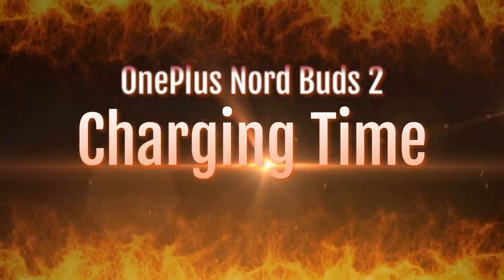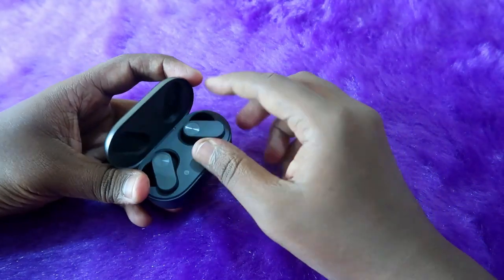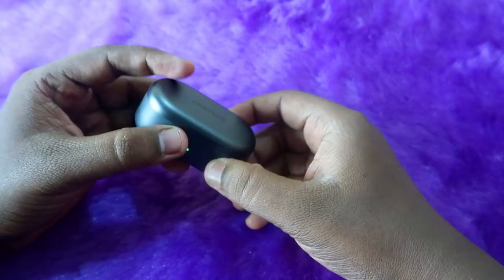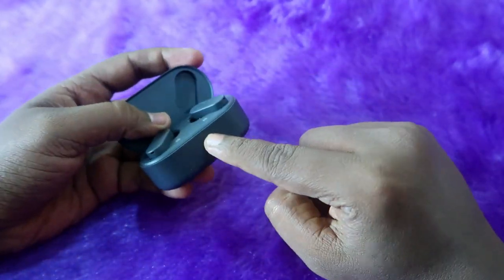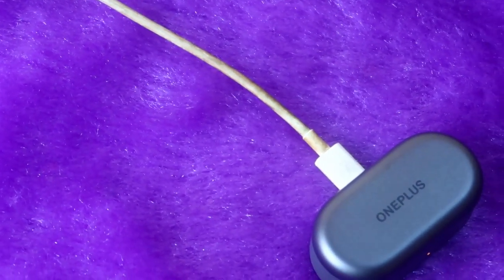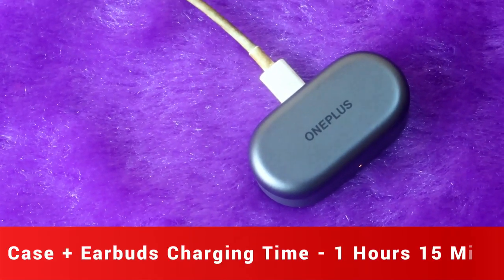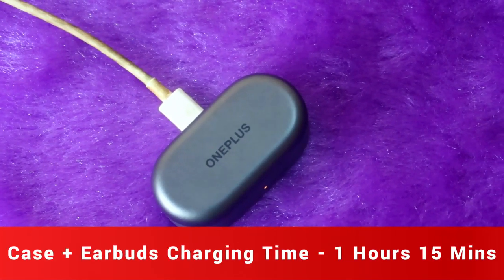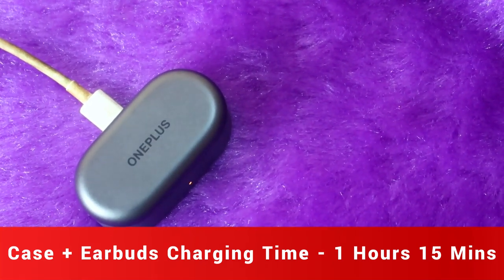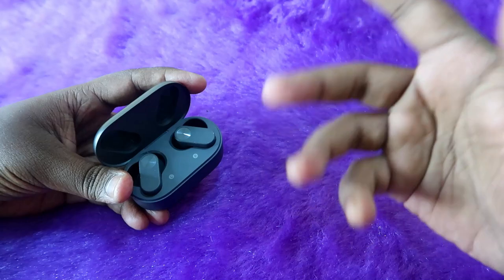Now let's look at the charging time. If both the case and earbuds have no battery — meaning you get a red light on the case — and you charge using an 18W adapter, it fully charges within 1 hour 15 minutes. That's quite fast, since most earbuds take around 2 hours for a full charge.